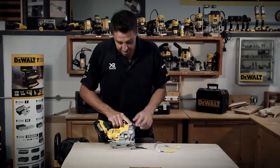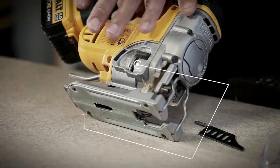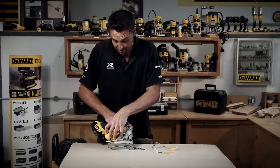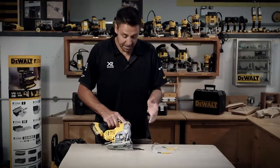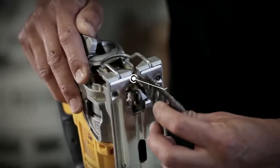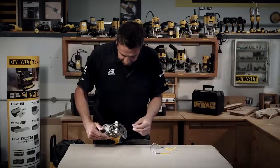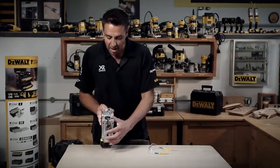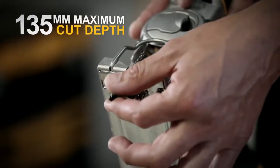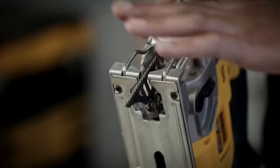There's also a dust extraction blower system, and you can adjust the power on that — it diverts some air from the power unit and blows out the front to clear the dust. Changing the blades over is very easy — all-metal clasp, just pop that back and drop the blade in. As you can see on the guide, the front is deliberately missing so that this blade can do a flush cut, cutting right to the very front of the tool.